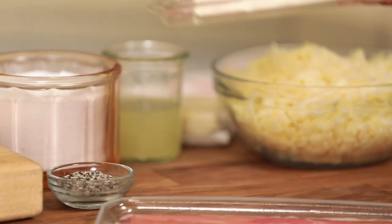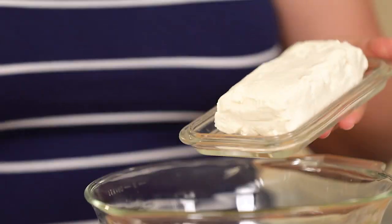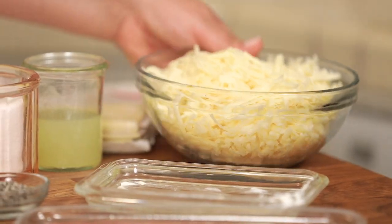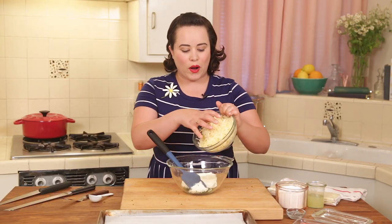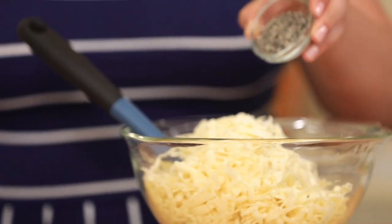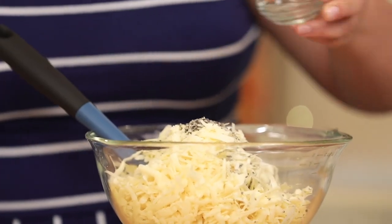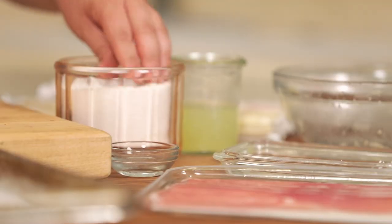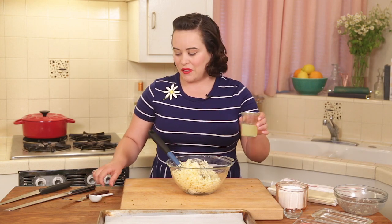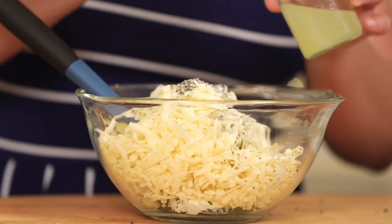So we've got eight ounces of cream cheese. This cream cheese is super soft — I've left it at room temperature for a couple hours, which is totally fine and it's just going to help mix everything together really easily. And we have three cups of sharp white cheddar cheese — it's delicious. We also have two teaspoons of freshly ground black pepper, which is going to make this a little spicy in a delicious way, about a half teaspoon of salt, and two tablespoons of lemon juice, which is going to add brightness to the recipe.